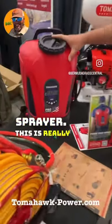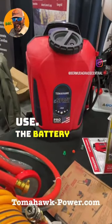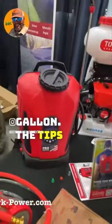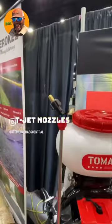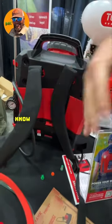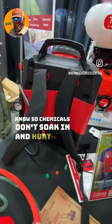Sprayer. This is really for more professional use. The battery on this is gonna last about eight hours. It's a five-gallon. The tips all fit with T-Jet nozzles and it's also got some waterproof backpack straps — this will help so chemicals don't soak in and hurt you.